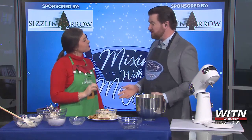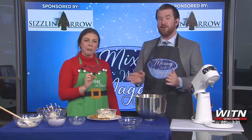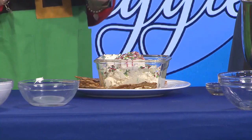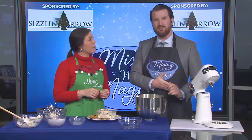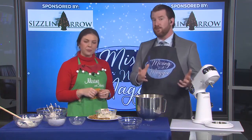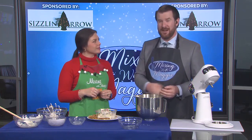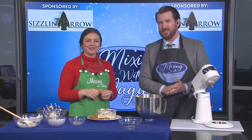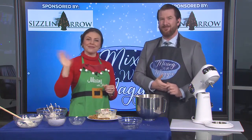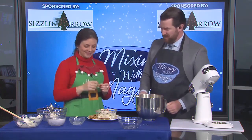Maggie, thank you so much. Of course, if you want this recipe, you can find it on our Facebook page as well as WITN.com and on Instagram. Thank you, Maggie, for joining us. This is an amazing dish. If you have a person with a sweet tooth in your family, this is what you're going to want on your table come Christmas Eve or Christmas Day. We'll be back with more news and weather after these messages.